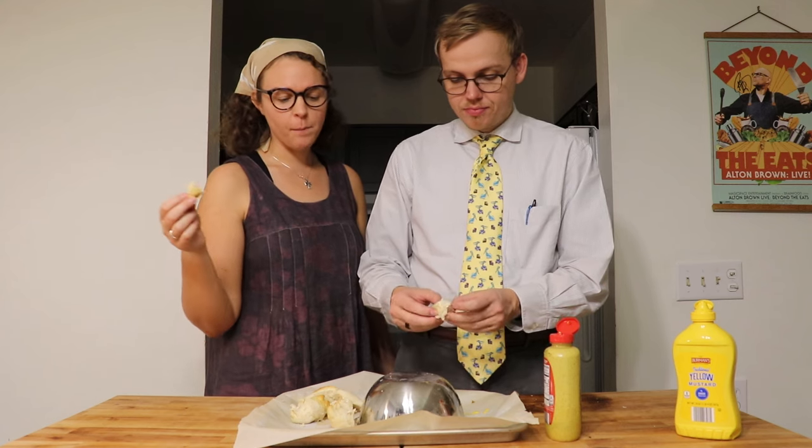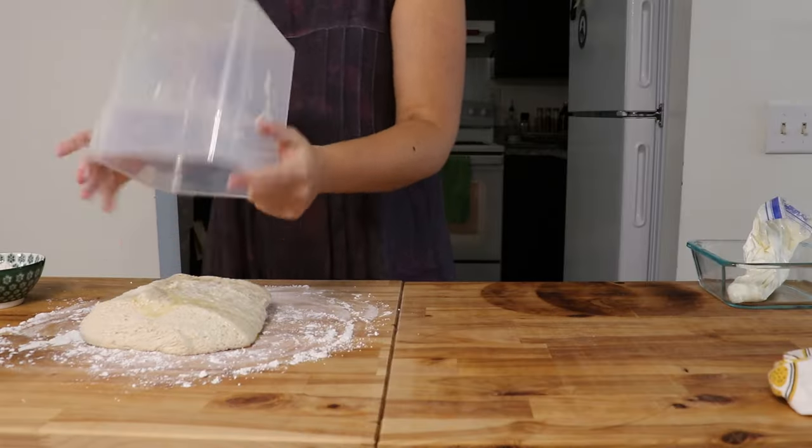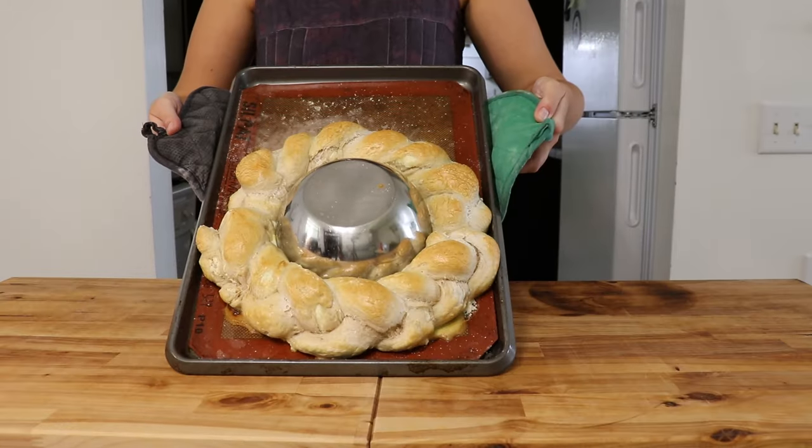Now that they'd basically eaten the whole thing, the next day I mixed together a small batch of dough and attempted the handle again. This time I placed the braid around the edge of the bowl, and I made two in case I needed a backup.